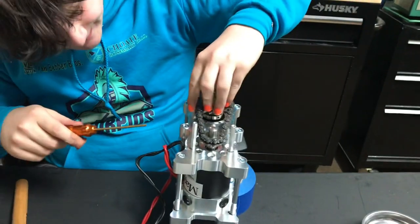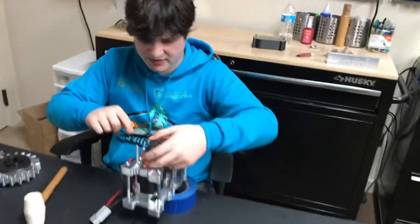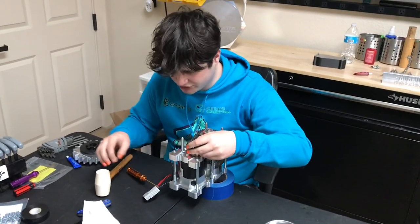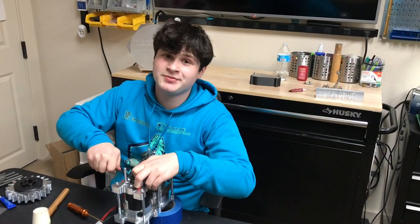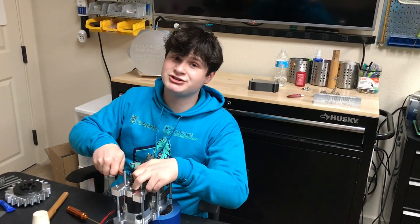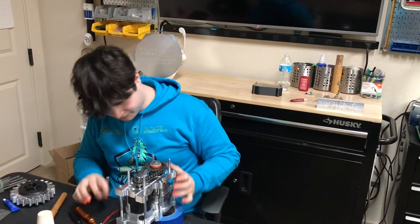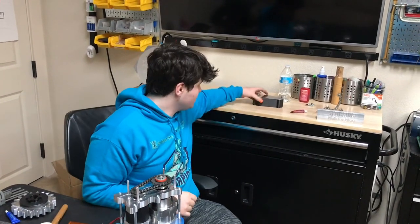Do both sides, and you really only need to make sure this one is on the bottom — this one has to be at the same level in order to rotate freely. Don't forget your set screws, kids — they'll cost you a match, I promise. And that's one thing, then we do the other thing.